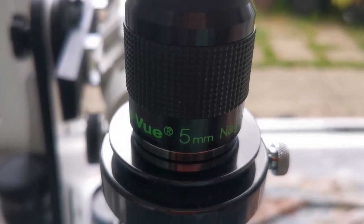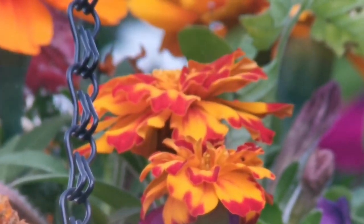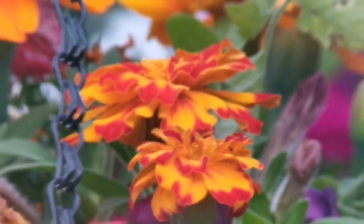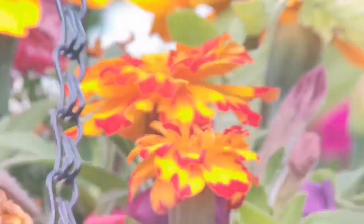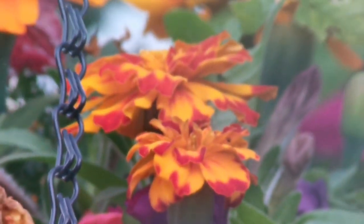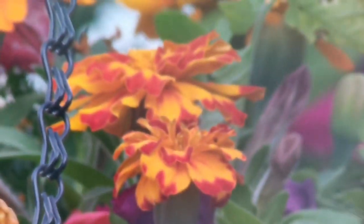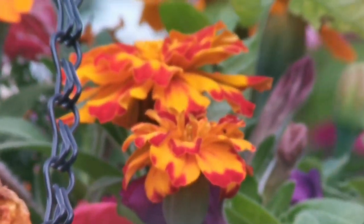I'm now using the TeleVue Nagler 5mm eyepiece, which is a premium eyepiece. The sun is still behind clouds. As you can see, the field of view is very wide and the colors are as good as the SLV — it's a very nice image. The only downside is that the eye relief is very tight with the Nagler, unlike the Huygens.